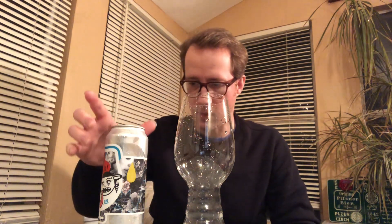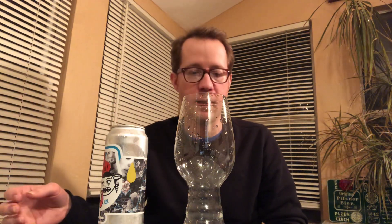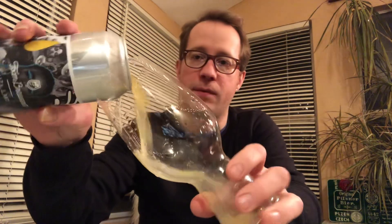It uses Nelson Sauvin, Mosaic, and Eldorado, which is interesting because I just did a review of DVH Juicy Bits from Weldworks, and that's Citra, Mosaic, and Eldorado. Citra and Nelson are obviously very different hops, but the other ones are the same, so we'll see what happens.